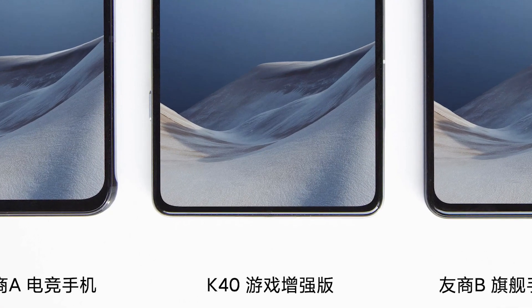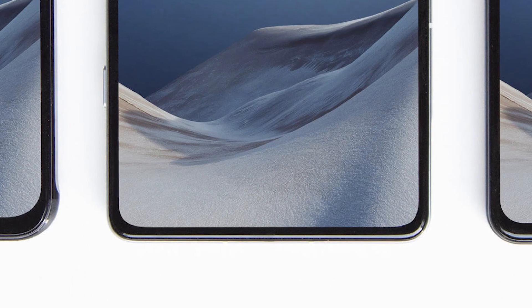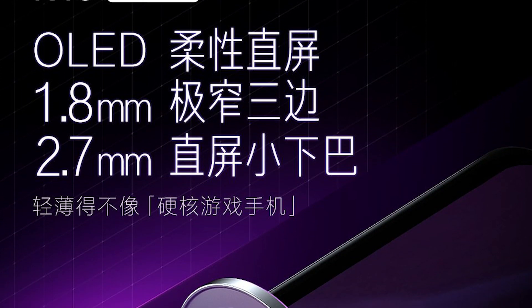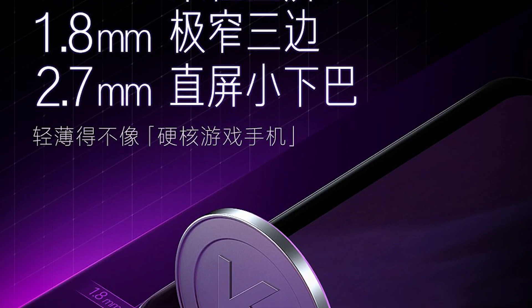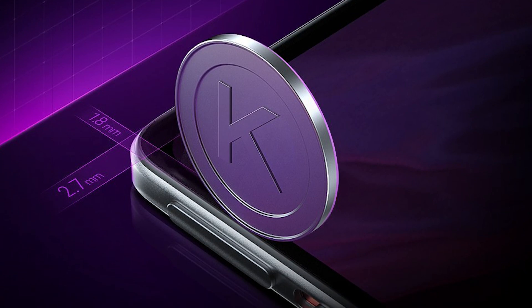The smartphone is said to come with very small bezels, and all the renders and live images also indicate the same. The bottom chin is very small — it measures just 2.7 mm and the side bezels are just 1.8 mm, so you will get a more immersive viewing experience.